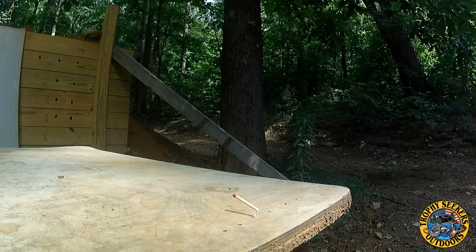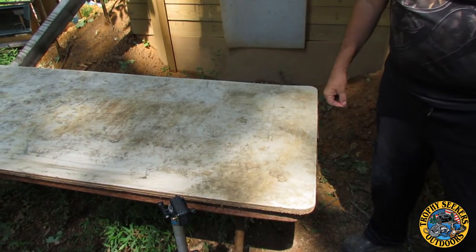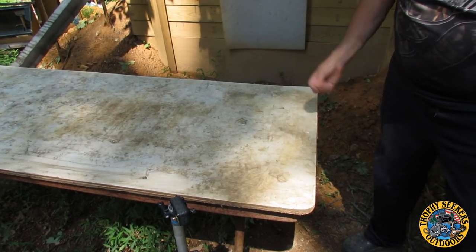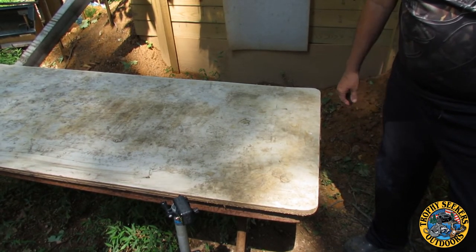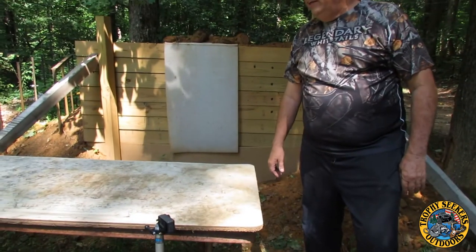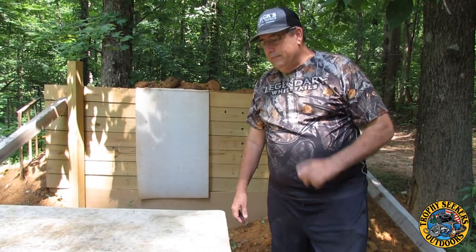It's done guys, we did it! Pretty hard to do at 15 yards. And I'm sure there's going to be a lot of people say, oh I could do it all day — and probably can. But heck, I'm pretty proud of it. 58 years old and I've got enough eyesight and steadiness to hit it. So let's do some more things. We're going to try a couple of other things I've got in mind, so hang on and we'll get everything set back up and try something else.